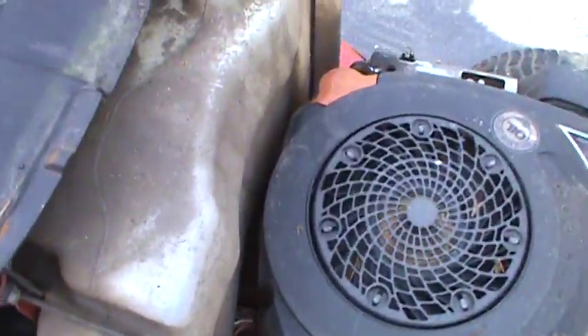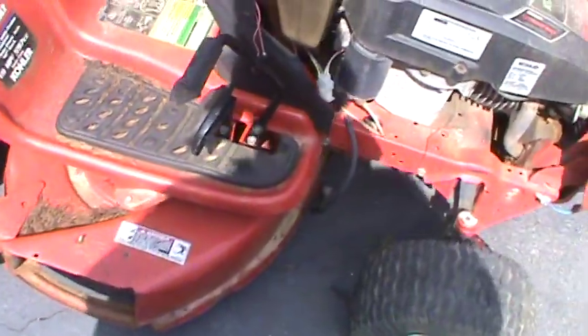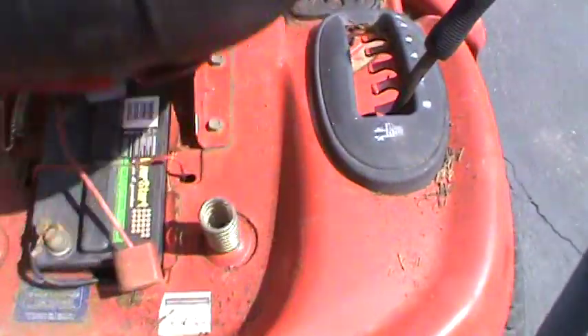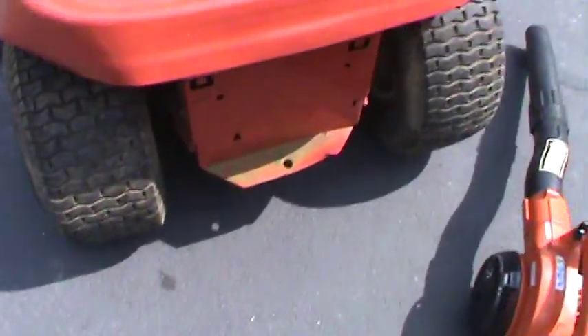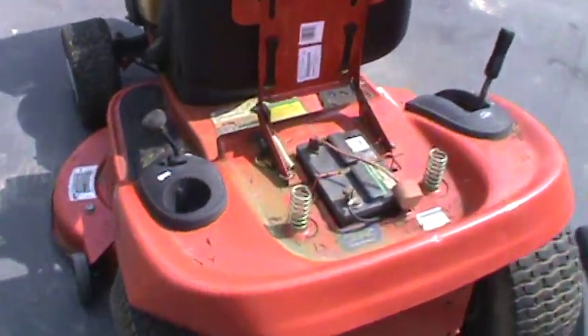Throttle works. I can't even get it to start. Gotta find the solenoid — it's probably below the battery. The terminals are wet. Y'all are gonna be seeing a lot of videos on this one. I'm gonna go ahead and pressure wash it off, get it looking better so we can get to work on it.